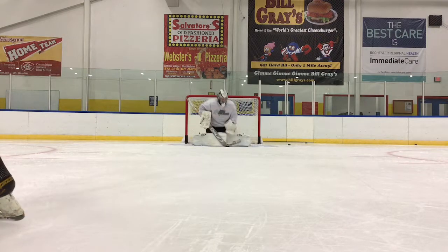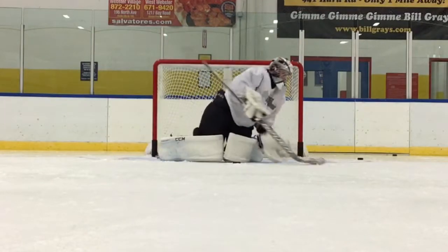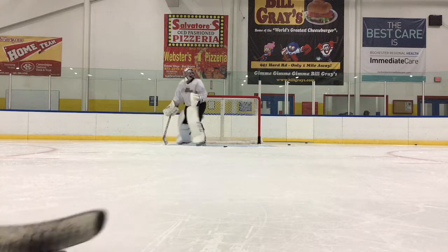I'd like to see you trap this one right to your midsection. If we can drop our chin a little bit more over the shot and bring both hands in to really trap the puck to your midsection — kind of hug the puck in — and don't let it out. That's ideally what I'd like to see.